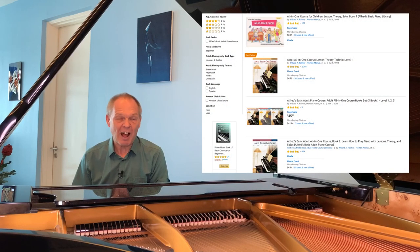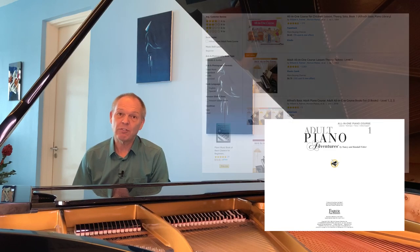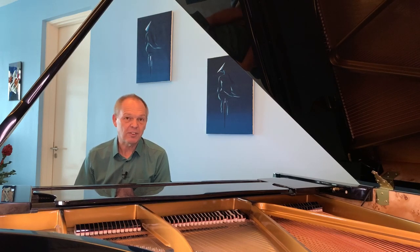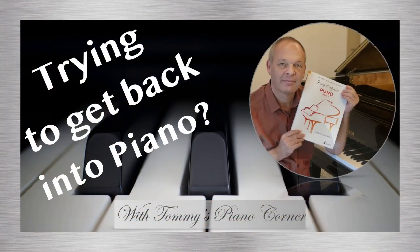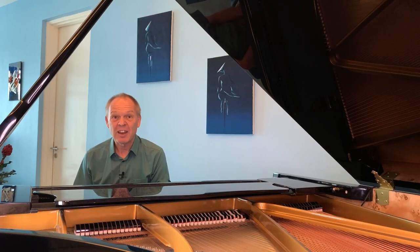The second thing you need is a method book. If you're an absolute beginner, good ones include Alfred's All-in-One or Faber Piano Adventures. If you're returning to piano after a break, consider something like Melanie Spanswick's Play It Again piano course, which has three books starting from the most basic material for a full refresher.